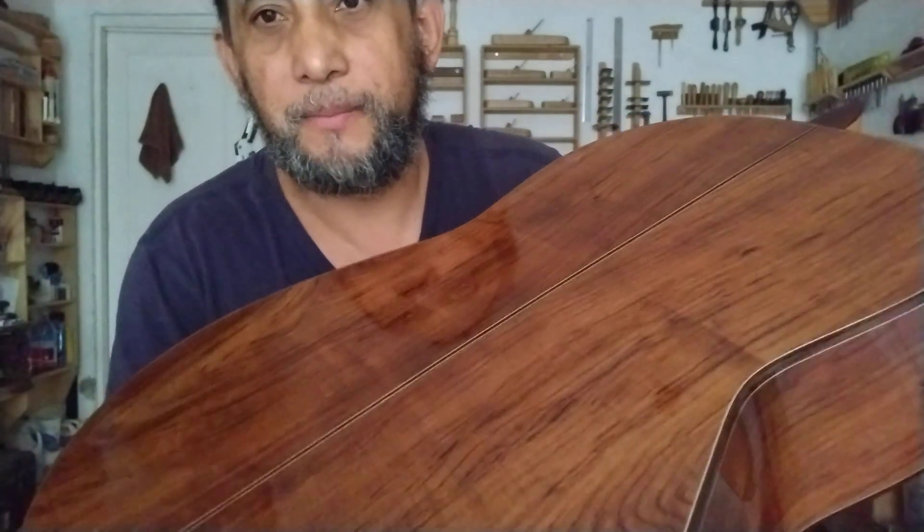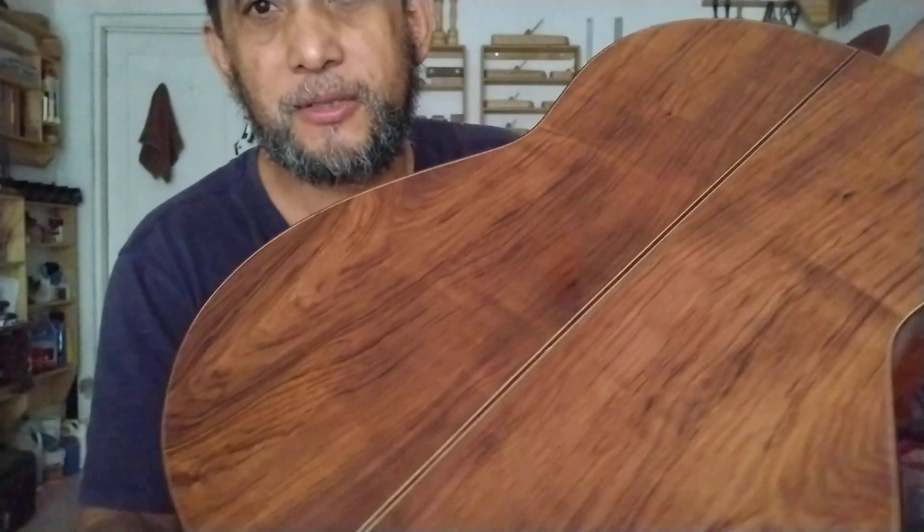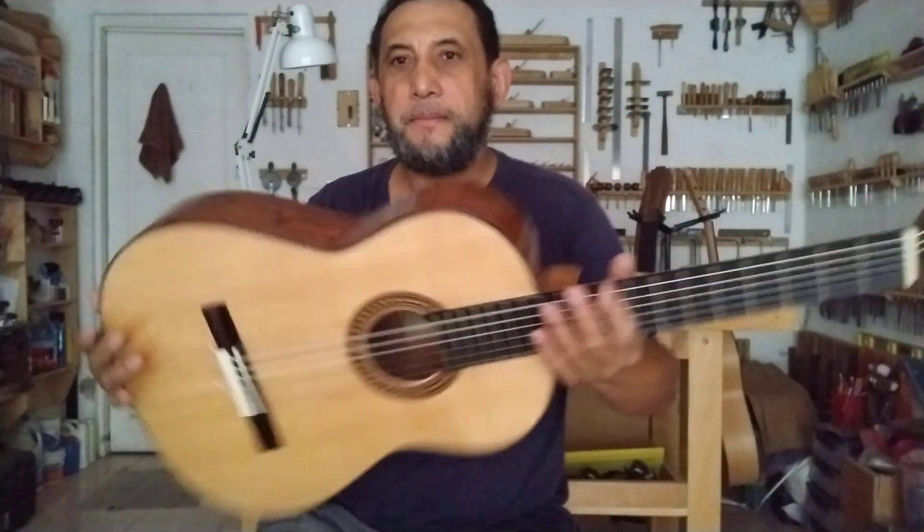Si desean escuchar la guitarra y verla físicamente, es preciosa. Pueden ver este rizado que tiene la madera de Palo Escrito, un poco parecido al arce. El sonido se aprecia diferente en vivo. Pueden contactarme en mis redes sociales, en Instagram o Facebook, y vía mensaje privado organizamos una visita para que vengan a ver la guitarra y tocarla, que sientan la pulsación que tiene.